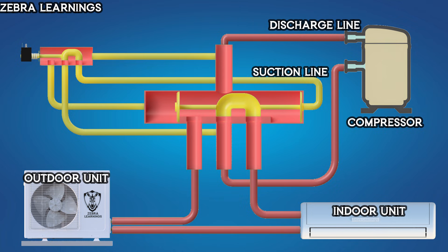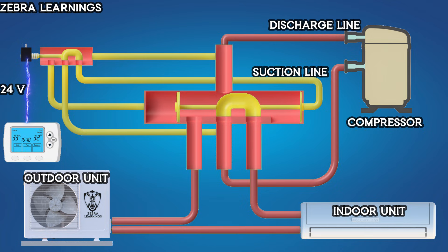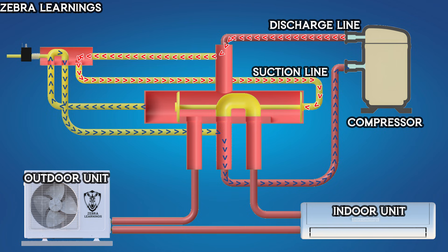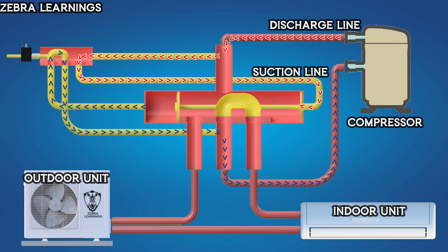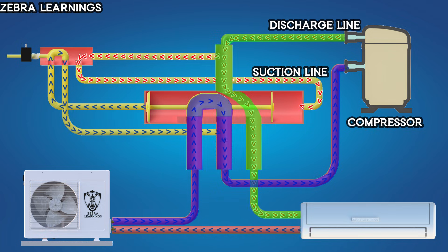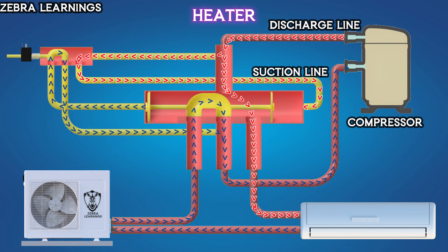The solenoid valve operates through electromagnetic effects and has a spring inside. When the thermostat is set to heating mode, it sends a 24V power supply to the solenoid valve, creating an electromagnetic force that moves the solenoid valve. At this point, high-pressure refrigerant from the compressor's discharge line enters the reversing valve and flows to the right side of the piston, applying pressure. Simultaneously, the refrigerant on the left side of the piston is sucked out through the reversing valve and into the compressor's suction line. This pressure difference moves the piston to the left side, connecting the compressor's discharge port to the indoor unit port and the suction port to the outdoor unit port. The AC unit now works as a heater.